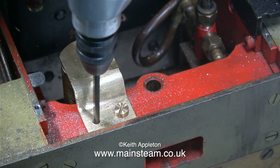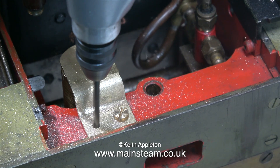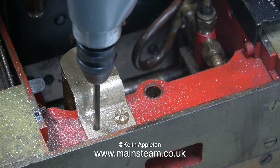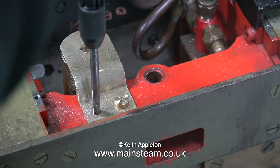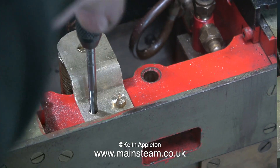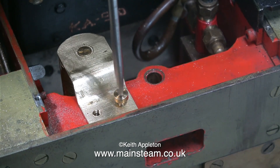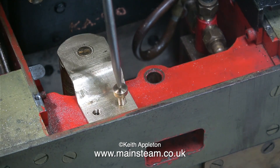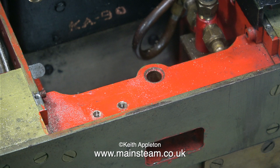Now I can drill the other hole in the drag beam. The resonance chamber on the whistle is going to be a success — I can hear the drill resonating with it. This time, I threaded both the bracket and the drag beam 4BA. Then I removed the bracket, took it over to the drilling machine, drilled the hole in the bracket using a 9/64th of an inch drill, so that now it is also clearance size for 4BA.